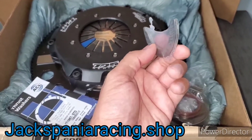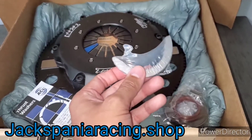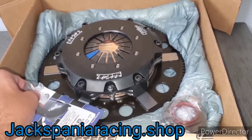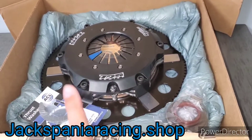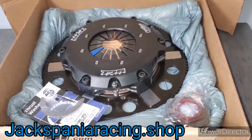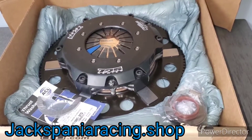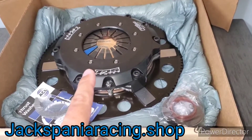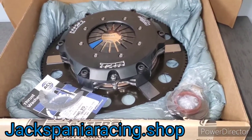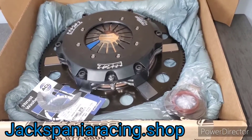Eventually the thrust washers are going to wear out and go bad, and you could cause further issues to your engine such as damage to the bearings, the crankshaft itself, and numerous other things. I just wanted to show you some of the parts that can go bad so you have a better idea. Now let's go over to the car and I'll show you the installation of the clutch pedal stopper.